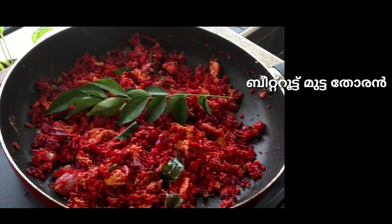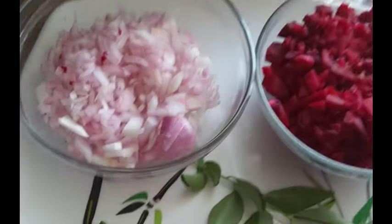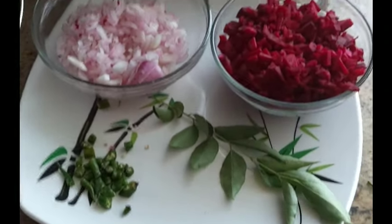Hello friends, welcome. We are ready to cook a bit of beetroot.